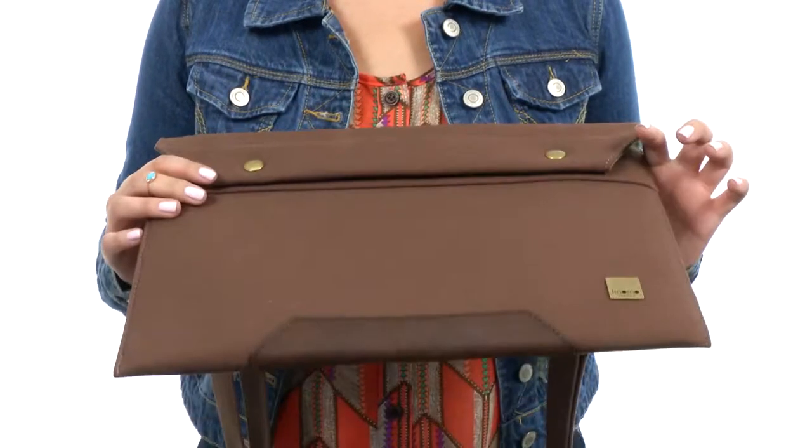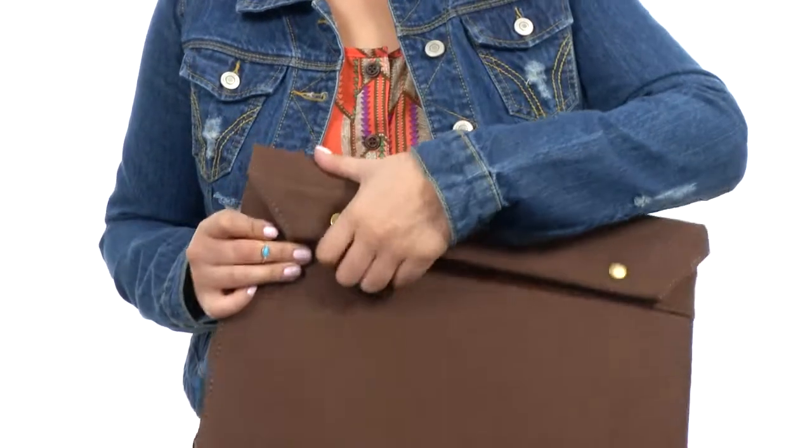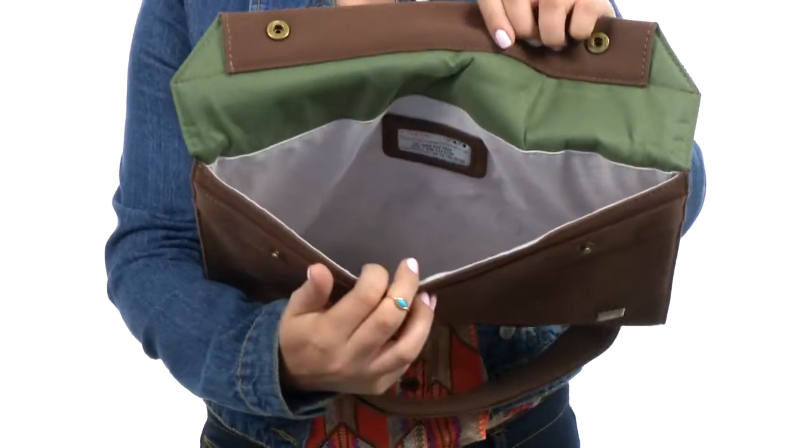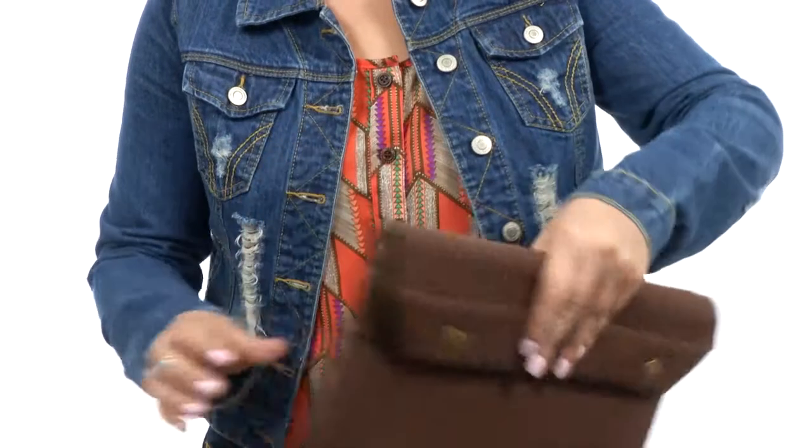With a raw edge leather trim. We just snap this bad boy right open and you can pop your laptop right inside there, which is awesome. And on the back, we do have another little pocket here.